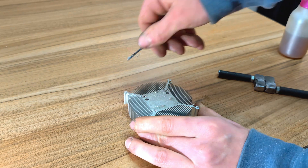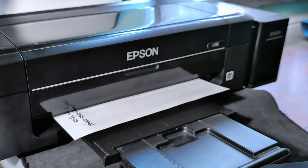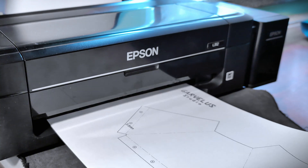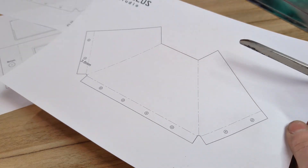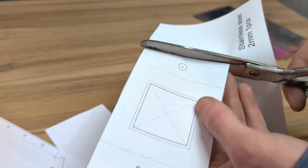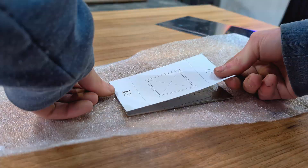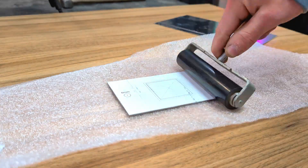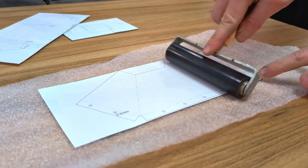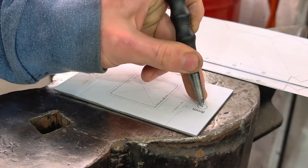Now the heatsink is completely ready for further assembly. The next part of the lamp that needs to be made from scratch is the reflector. I print the templates that will help me cut out the parts more easily. I chose stainless steel as the material for these parts. I add some glue and stick the templates on the surface of the steel, then roll and let them dry. After that, I mark the holes and cut the parts out with an angle grinder.